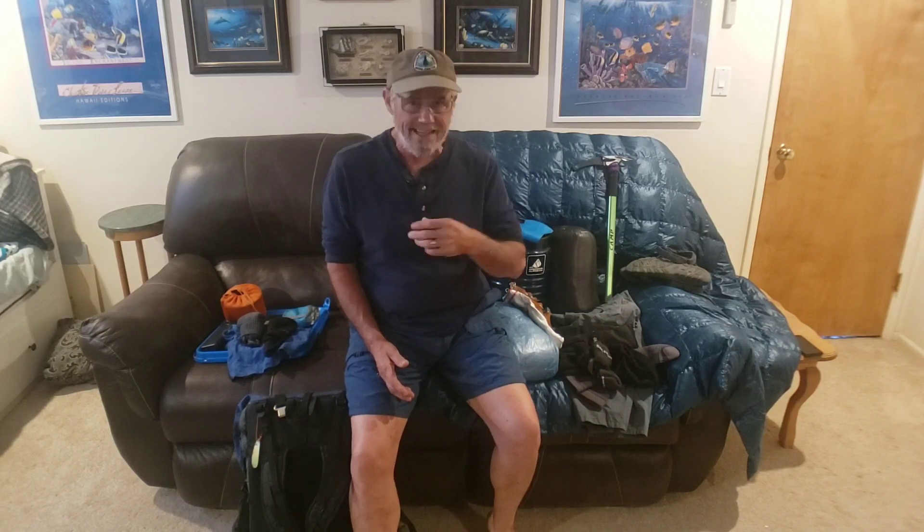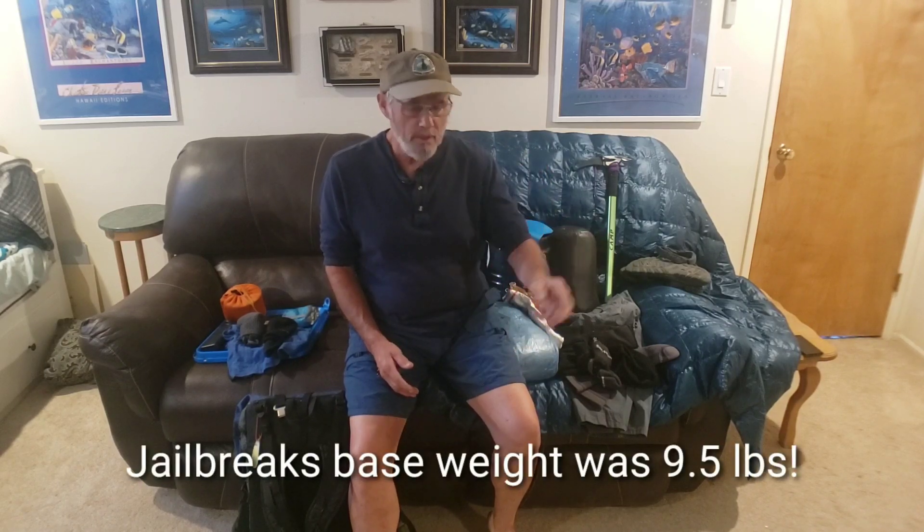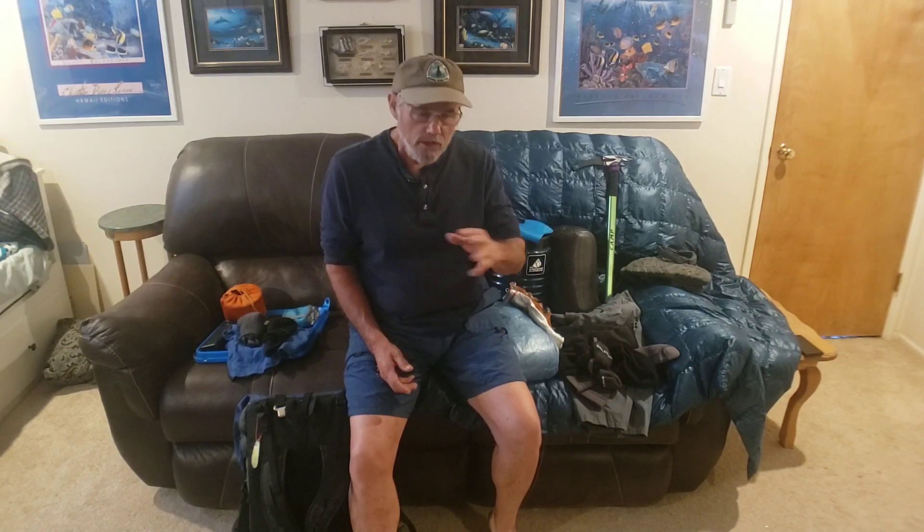Hey, Medicine Man here. I answered a question a while back about base weights, and everybody now is trying to get to their lightest base weight. They think the base weight they start with at Campo is the one they have to finish with. But your base weight is yours — it's an individual thing. It's not mine, it's not Dixie's, it's not Jailbait's, it's not Tripod's. It's your base weight, what you're going to bring. Nobody else matters. Look at all the information and make your own choices.